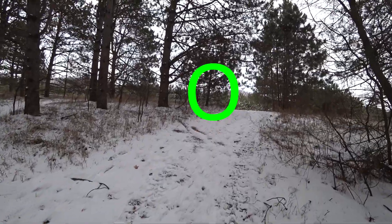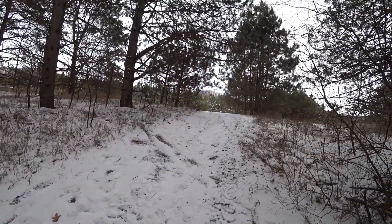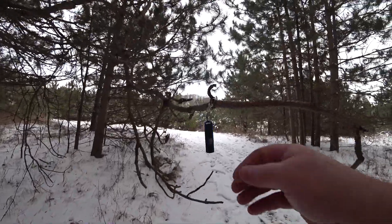All right, this is a wide view. I'm about 30 feet away from it in broad daylight — there it is right there. I think that's pretty neat.